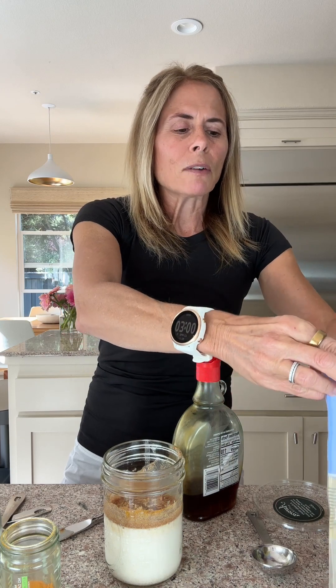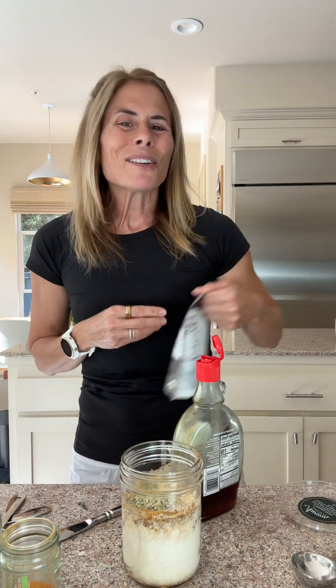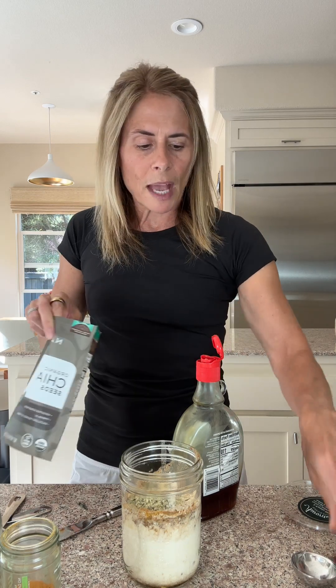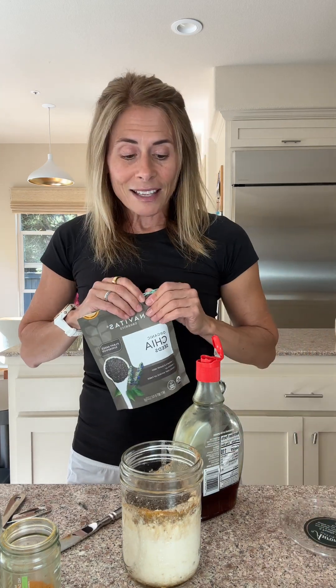And then I'm going to do a third cup of — I love the gluten-free regular rolled oats from Bob's Red Mill — putting in a third cup of that. And then comes the hemp seeds and the chia. The hemp seeds are just another omega-3 healthy fat as well as some extra protein, and same with the chia — they have calcium and all the benefits.